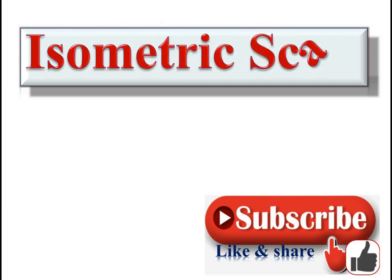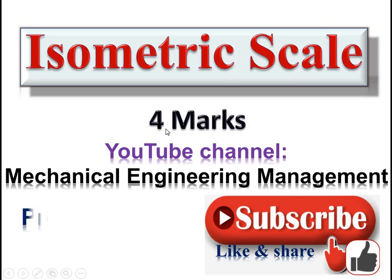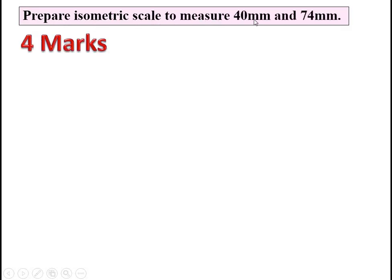Welcome to my YouTube channel. Today we are going to discuss isometric scale. The weightage of the problem is 4 marks. Let's take one example: prepare an isometric scale to measure 40 mm and 74 mm. In the question, two problems are given — we have to prepare the isometric scale for 40 mm as well as 74 mm. In the examination, maybe one problem can be asked.